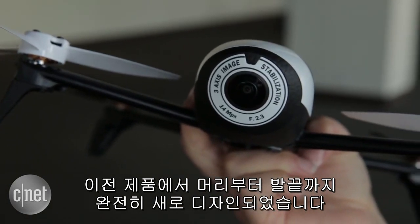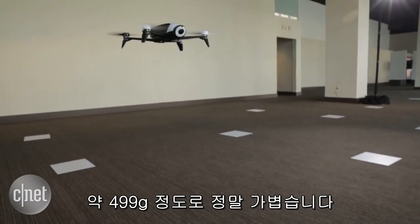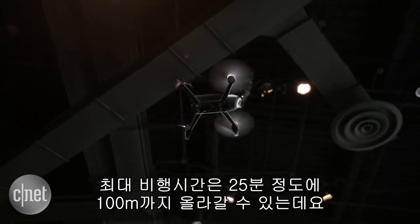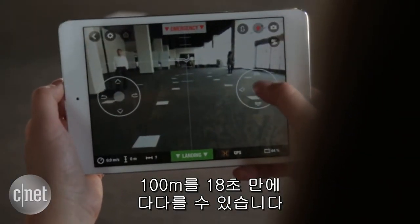The key about it is that it's 500 grams — around 17.6 ounces — so it's super lightweight. It has a flight time of up to 25 minutes and can reach heights of 100 meters or 330 feet in just 18 seconds.